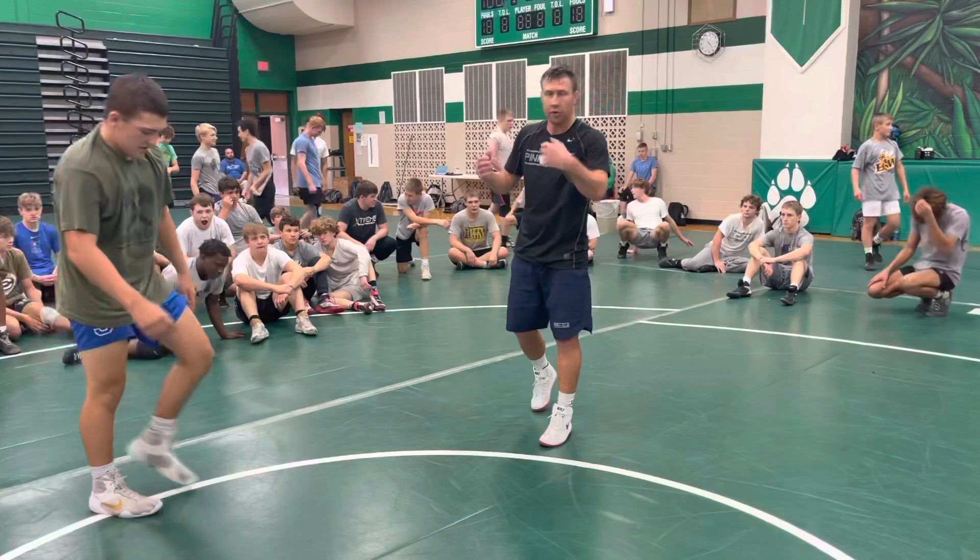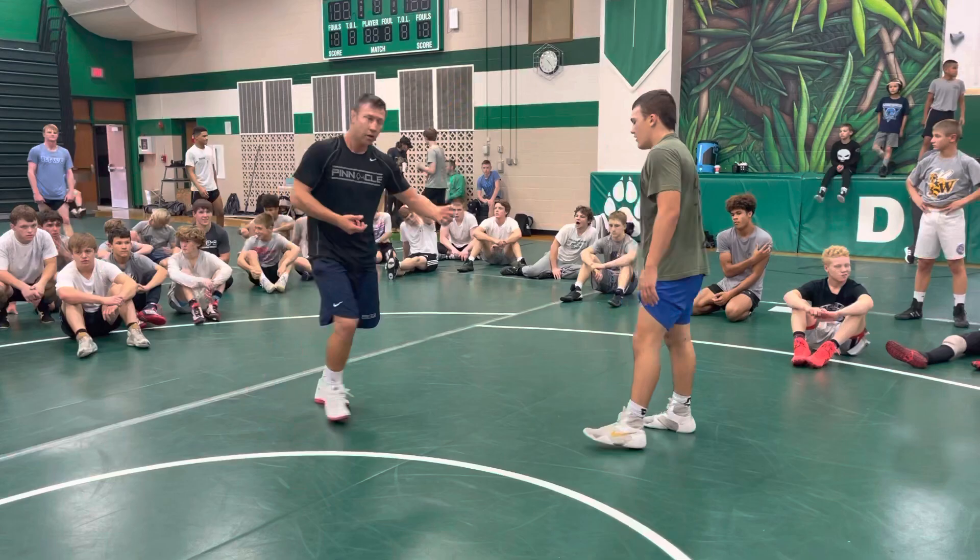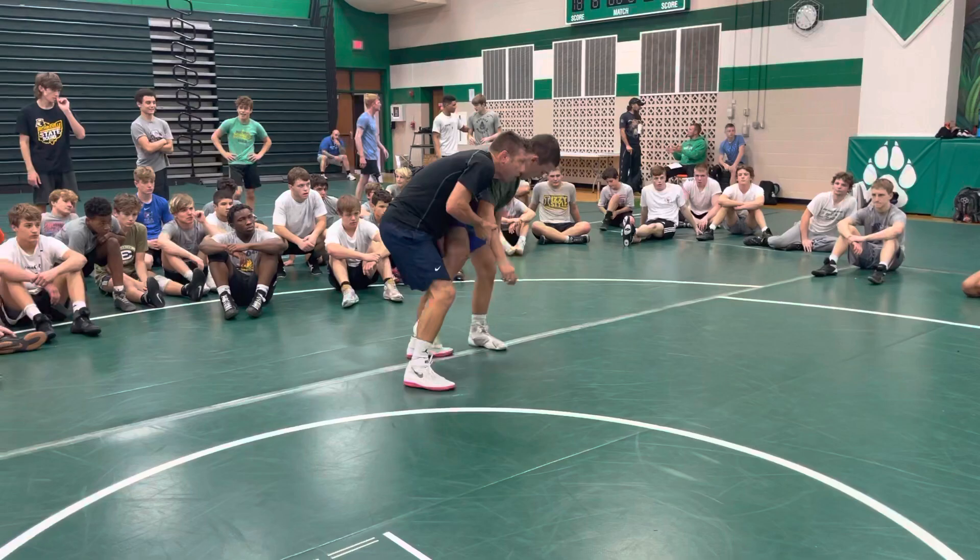I'm inside position, pulling, getting that two-on-one. Always heavy on that inside tie. If he allows me to circle and snatch, I'm gonna take it — if I can run this down, I'll take it.